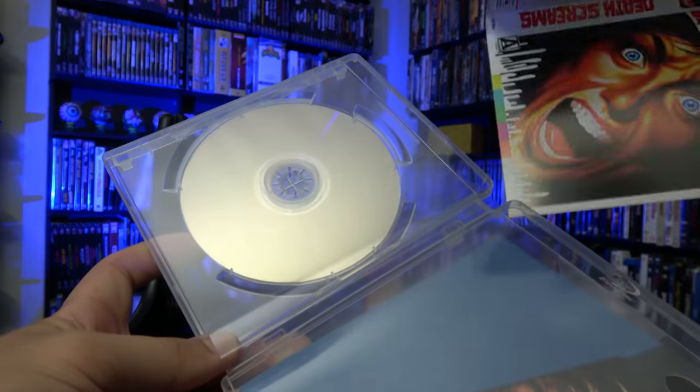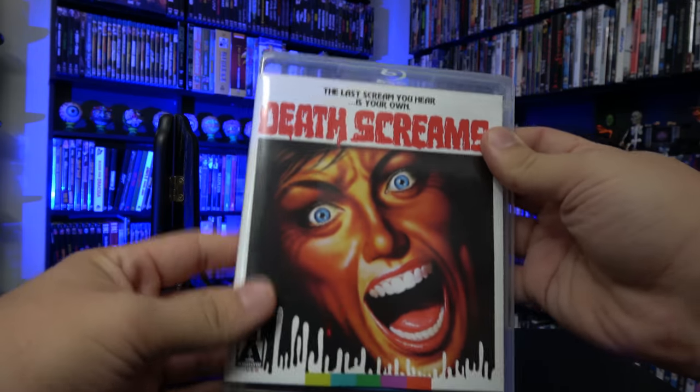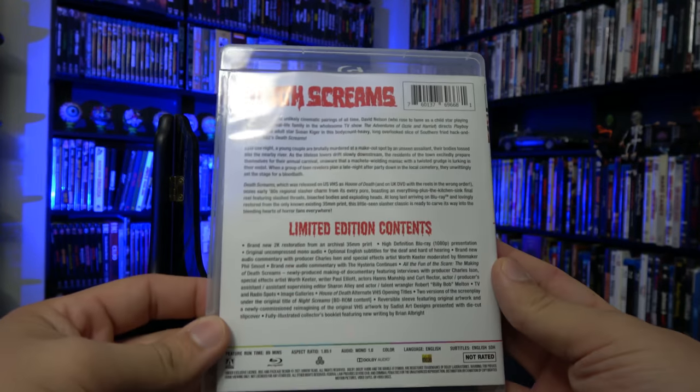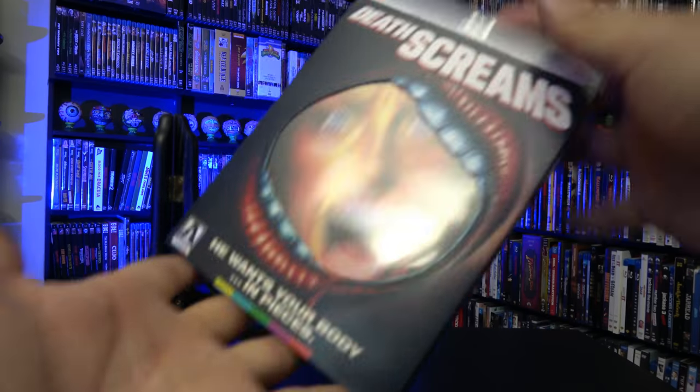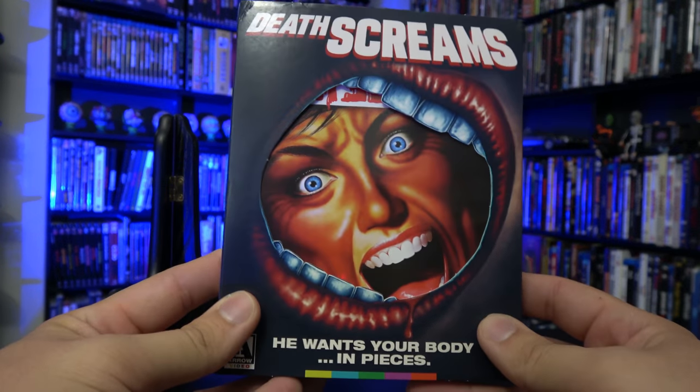We also have the reversible cover art, which I'm going to give you a quick look at right now. There we go — right on the back there. I think I actually prefer the newly commissioned artwork over this one, so I'm going to swap it back to that.